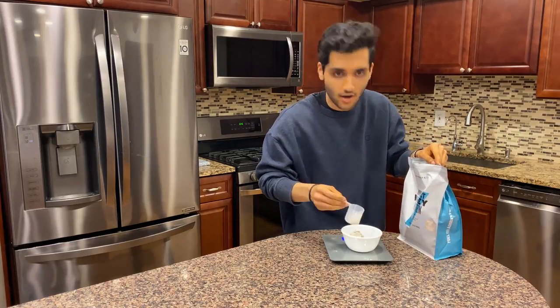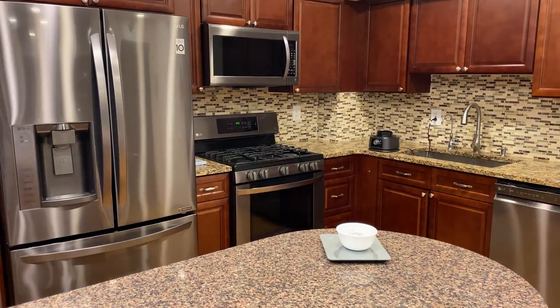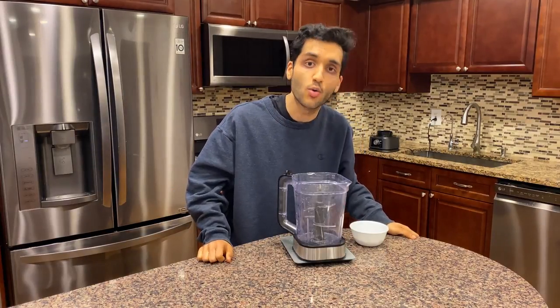Birthday cake — it's not my birthday but it is now. Did we do every single one? I'm going to watch the video over and confirm — yes, we have every single powder in this bowl. Look at this protein powder orgy happening in this bowl right now.